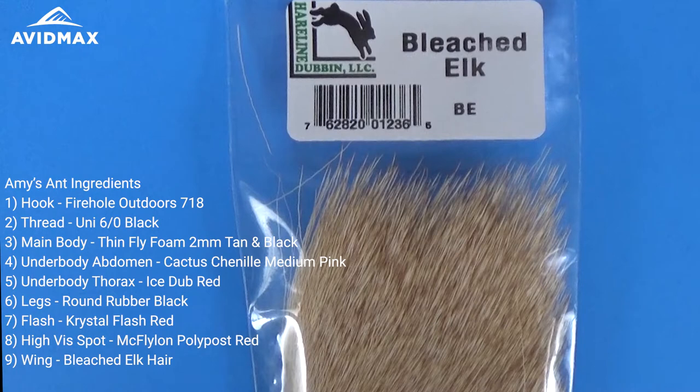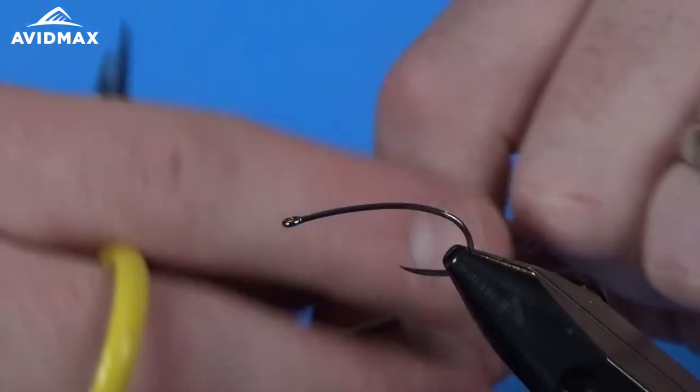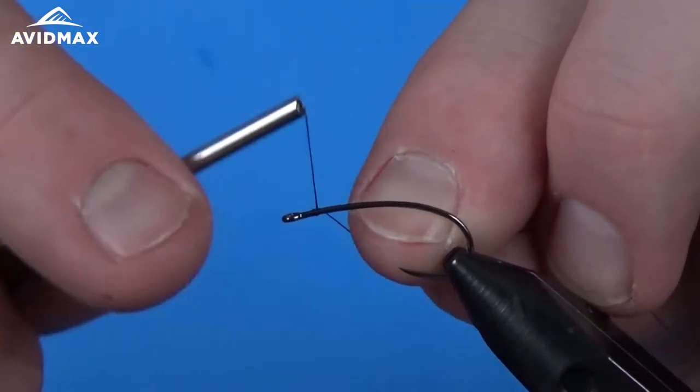The main wing of our fly is going to be some bleached elk hair, and we're going to finish the fly with Kehoe hackle in black. So we've got our hook on the vise — that nice 718 hook that you've seen us use frequently lately. It's an awesome hook from Firehole Outdoors.